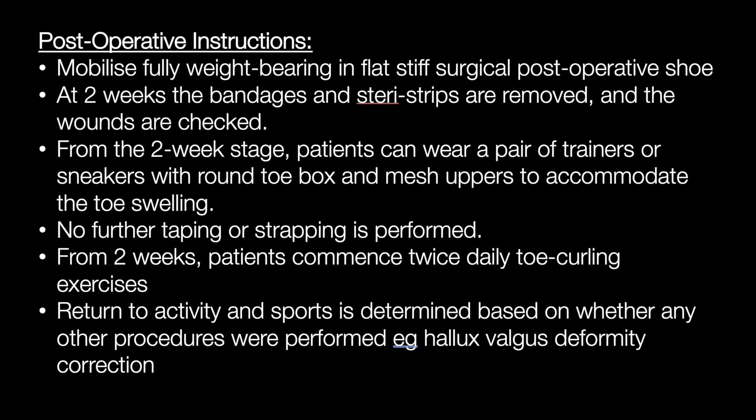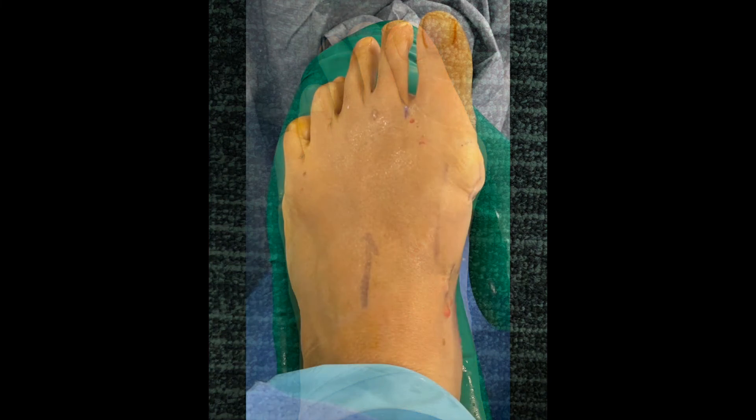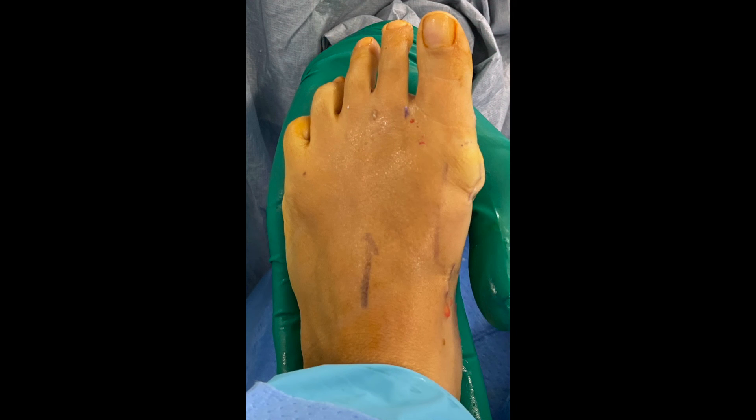Additional post-operative instructions can be reviewed here. In summary, this video has demonstrated the key surgical steps for the correction of valgus lesser toe deformity using a percutaneous extracapsular closing wedge technique. For more information, please review our paper which has been published in FAI and accompanies this video. Thank you.